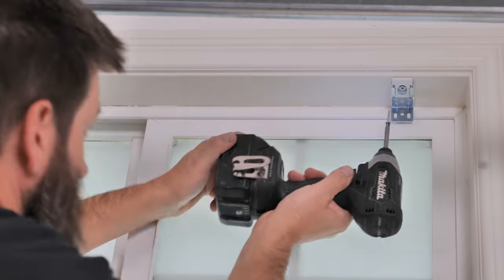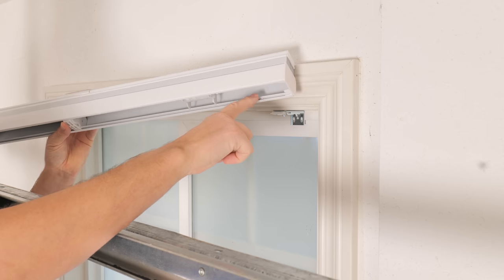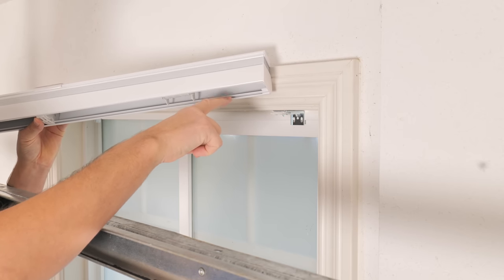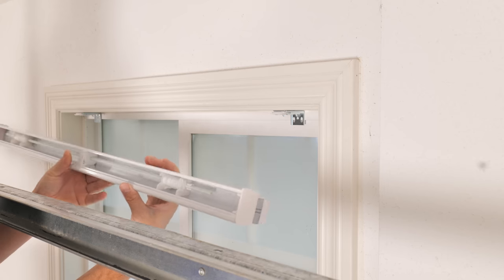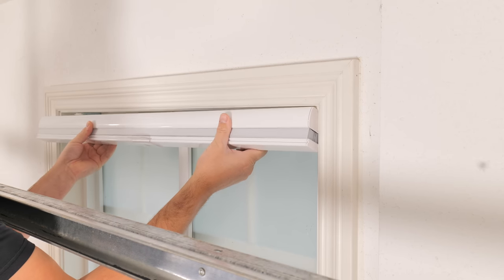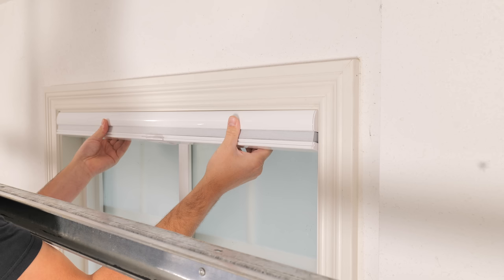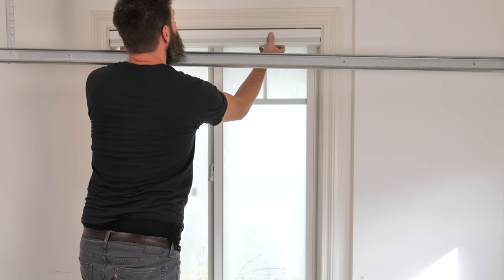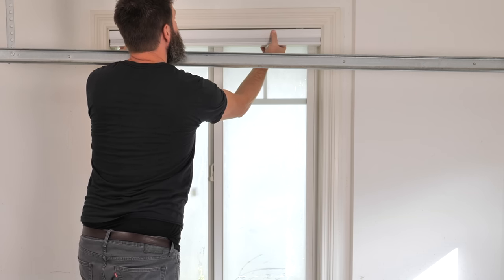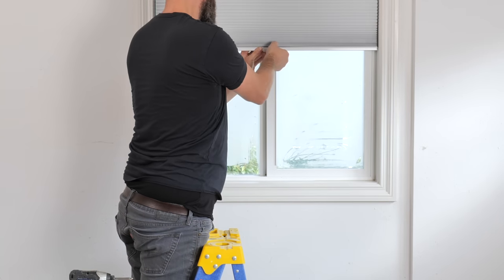Once both brackets are in place and you have two hands free, put in the second screw. Put both brackets in and then clip on the blind — this can be a little tricky. There are a couple of ridges on the top of the blind; make sure you're between the two ridges and not on the bottom one. There should be a small space between the top of the blind and the windowsill. Put it in, push the blind back, compress the little springs, rotate the back of the blind up and click it into place. Clip on the handle in the center and you're done.